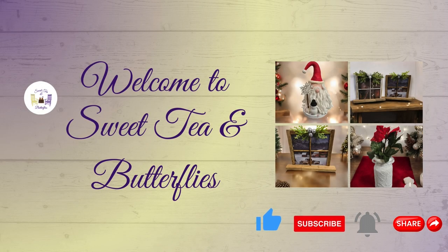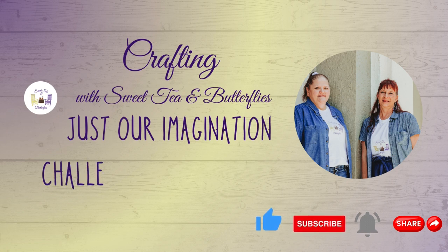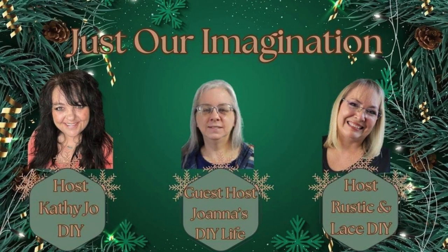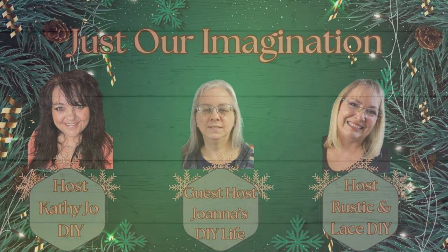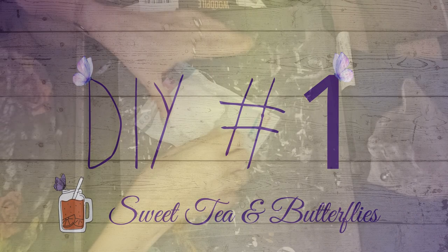Hey y'all, welcome to Sweet Tim Butterflies. Today we are doing the Just Our Imagination Challenge for October, and we are moving into Christmas. I'm not ready for this y'all, but let's do it anyway. Our hosts are Kathy Jo DIY and Rustic and Lace DIY, and our guest host is Joanna's DIY Life. Let's get into DIY number one.